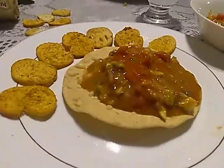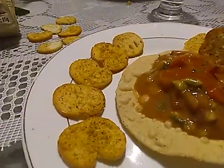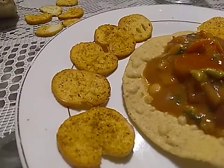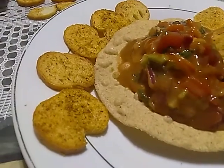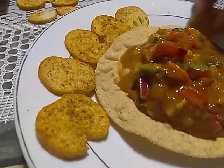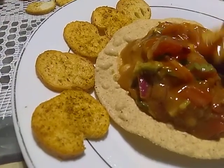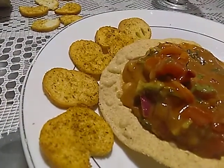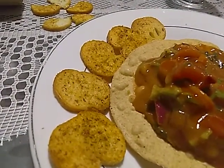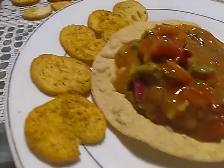Here we go again — shrimp again with bruschette. Italian style bread and shrimp cocktail. This is different from what we had the other day. The other was shrimp salad. This is just shrimp cocktail.